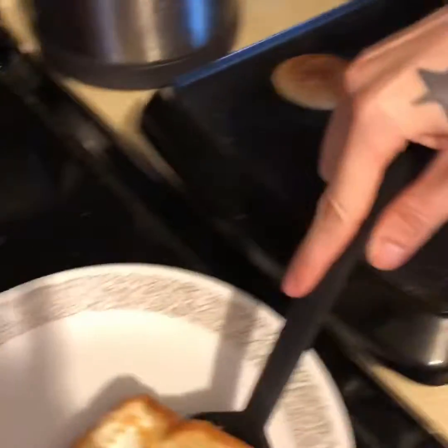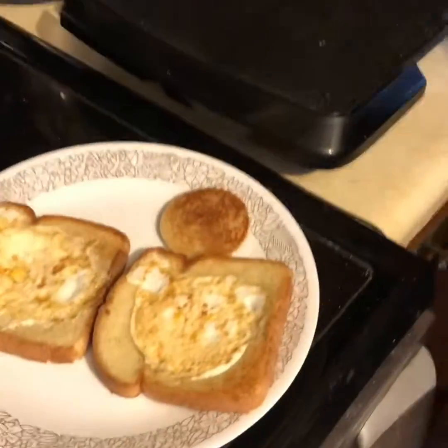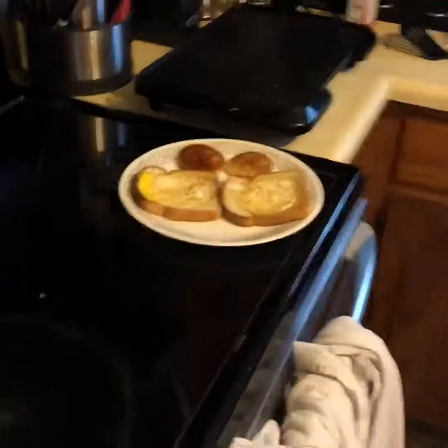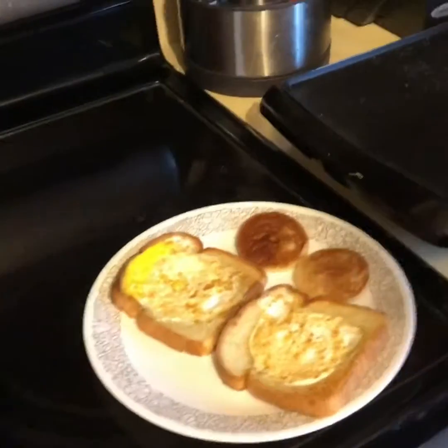Okay so this is the last step — just taking them off and putting them on a plate. It's been about 2 minutes. And there we have it, it is all done and now it is ready to be eaten.